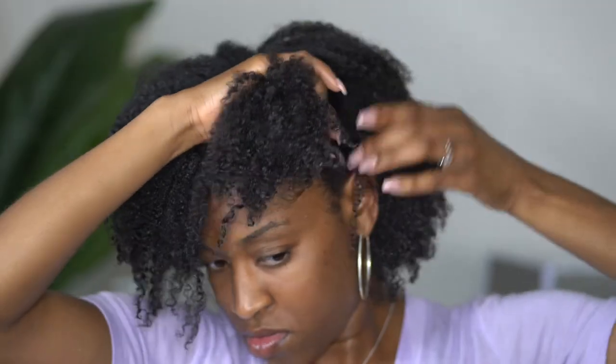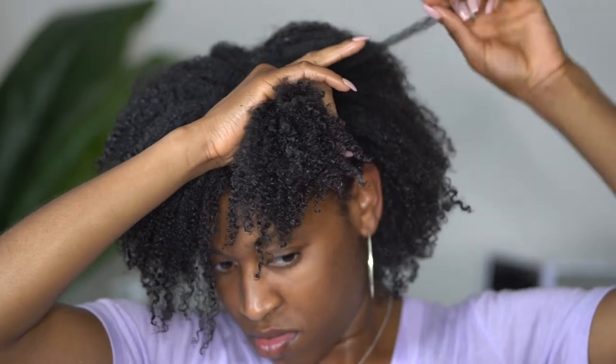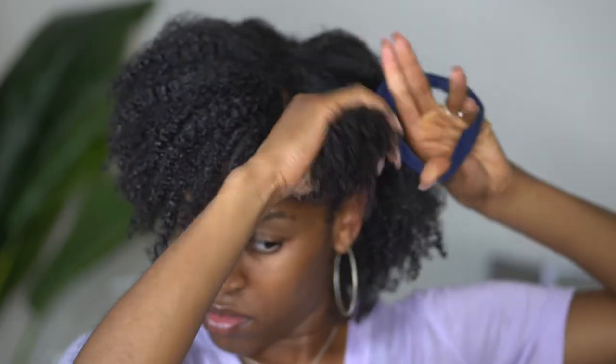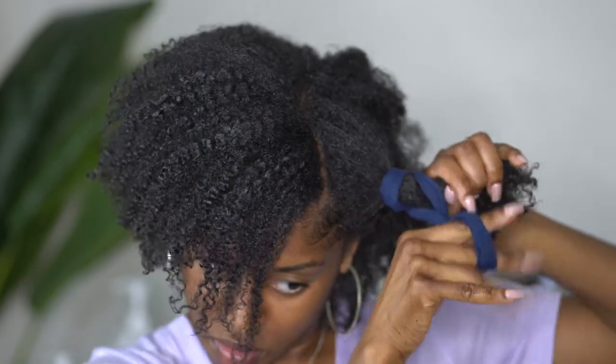And now for my nighttime routine. You all have seen me do this in another video but I want to show you all again here how I preserve my curls overnight to last for the week.